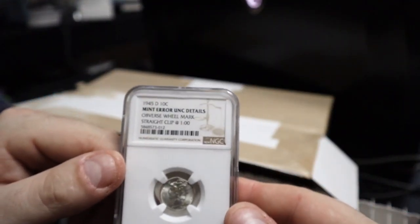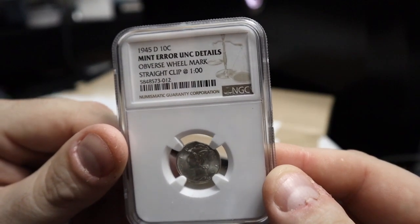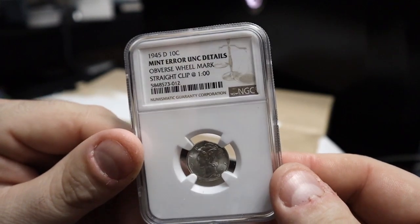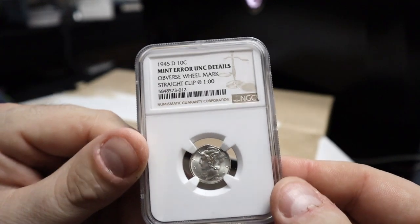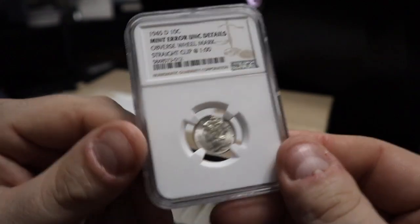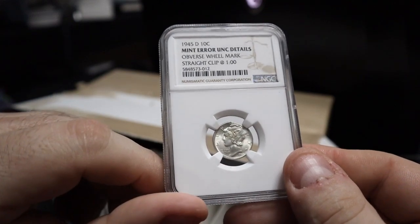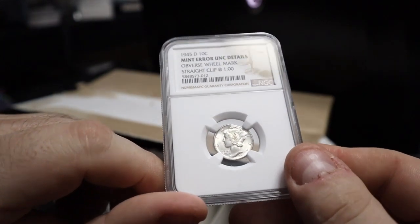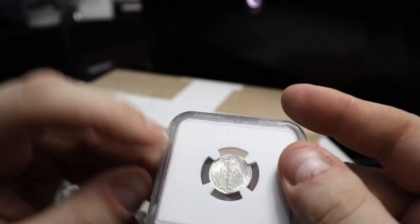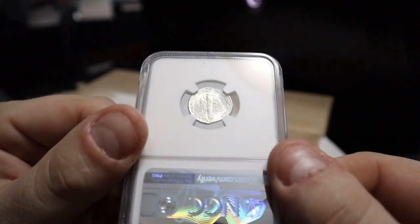This is a 1945D — another mint error, UNK details with an obverse wheel mark and a straight clip. It had a nice straight clip at 1 o'clock but it had the obverse wheel marks, so they gave it a no-grade. They didn't show it but also down at about 7 o'clock there's actually a second clip — I wish they would have noted that there were two, but they just denoted the one large one. It's definitely easy to see that there are two, at least in person.